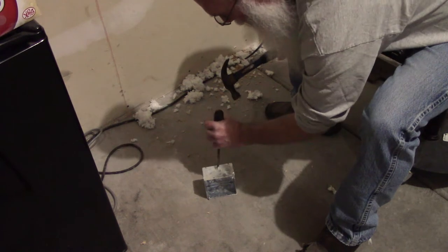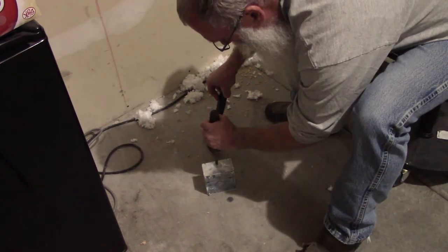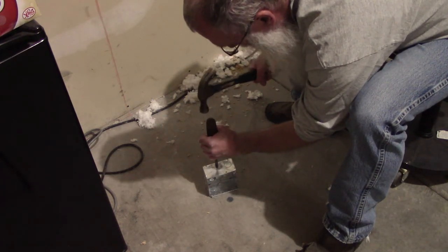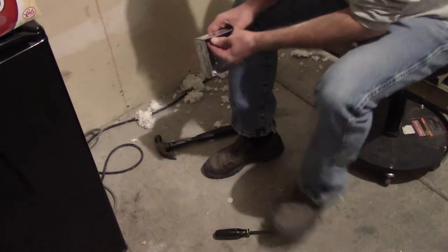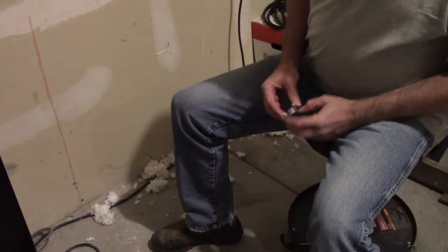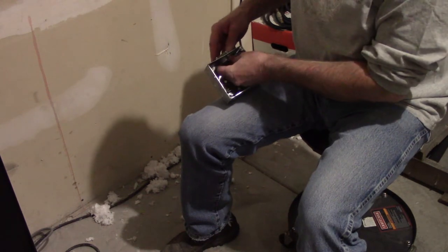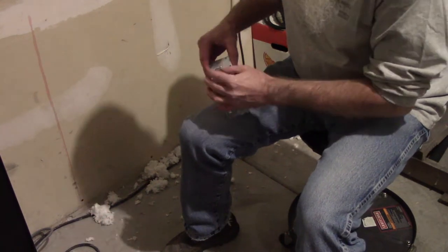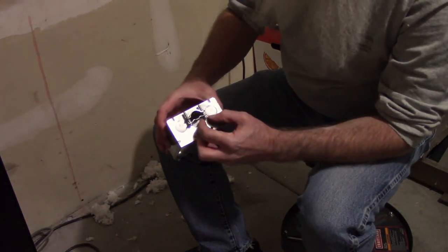I'm going to smack this knockout and make a way for the wire to get into this box. I need the bigger knockout on the box so I can get the wire into it - this is big wire. Now I'm going to put this three-quarter inch cable connector into this box, and that's what will secure the wire in the box.